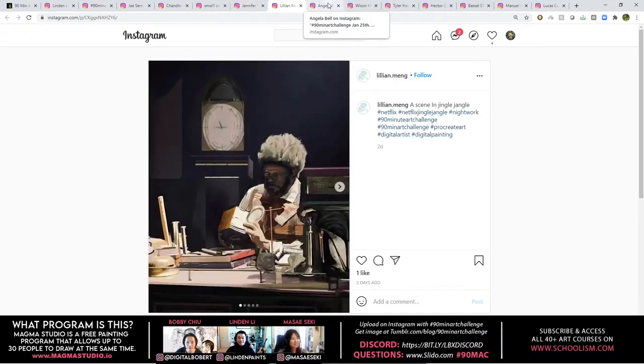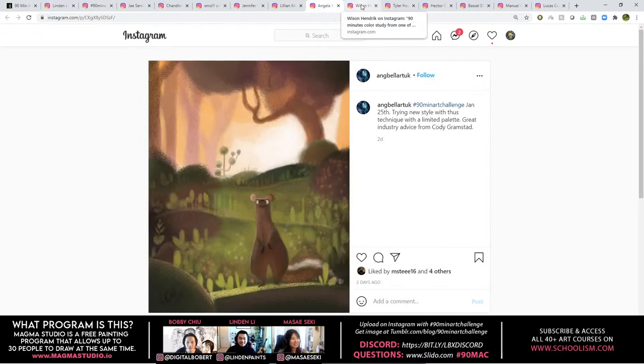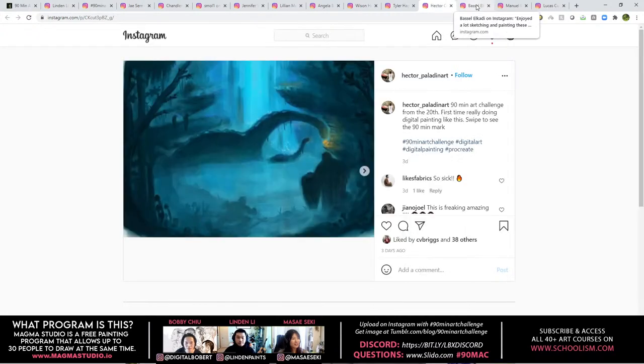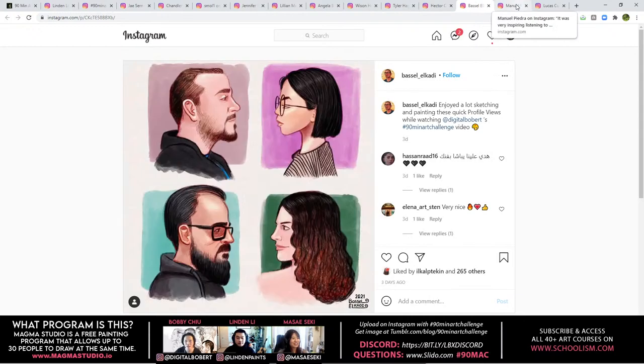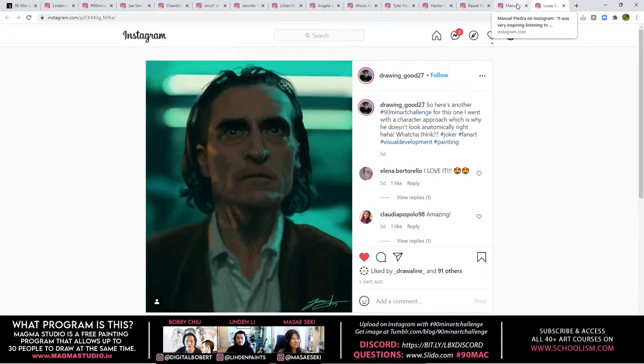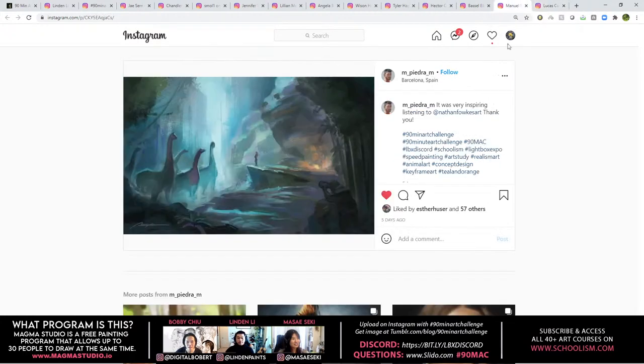Looking at viewer submissions — great stuff, really fun. One person used the dissolve technique that Cody was talking about in his stream, which is great to see. Nathan's profiles are also highlighted as fantastic work from the community.